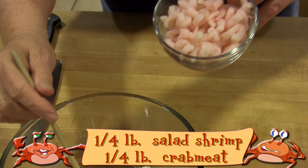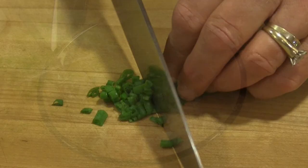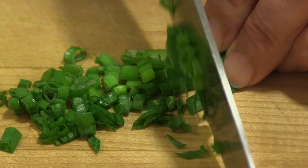Now add the drained and rinsed salad shrimp and the crab meat. Slice your scallions into thin strips and gently stir the seafood and onions into the cream cheese mixture.